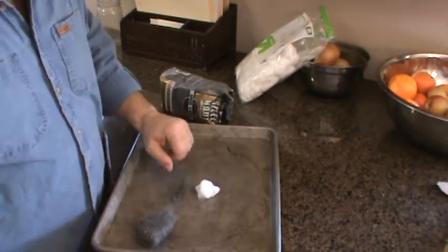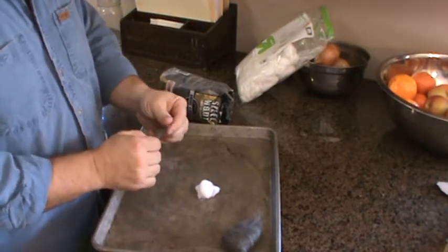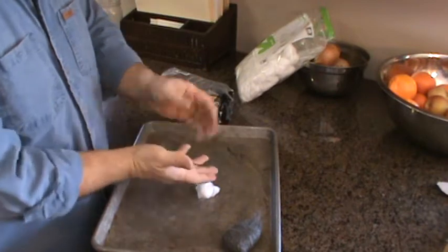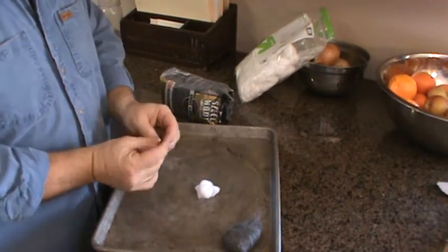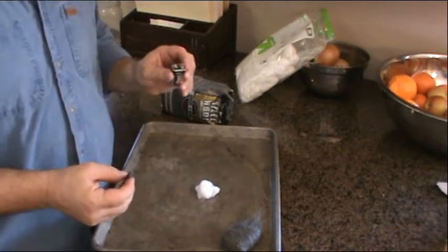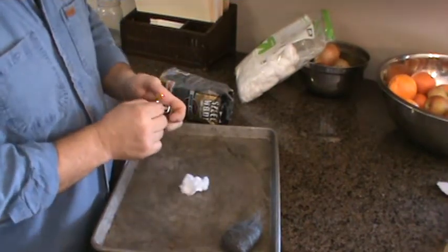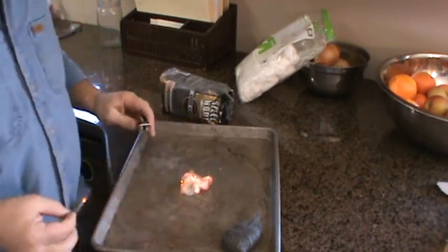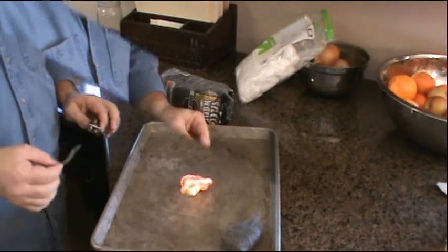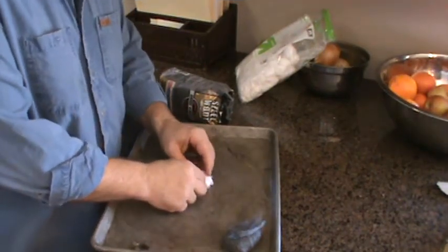For tinder we'll use a regular cotton ball. You want to get a piece and roll it — I don't know why, but it feels like it works better when it's rolled. We're going to start with a nine-volt battery. Take the two connection points on the battery, touch them to the steel wool, and there we go — fire.